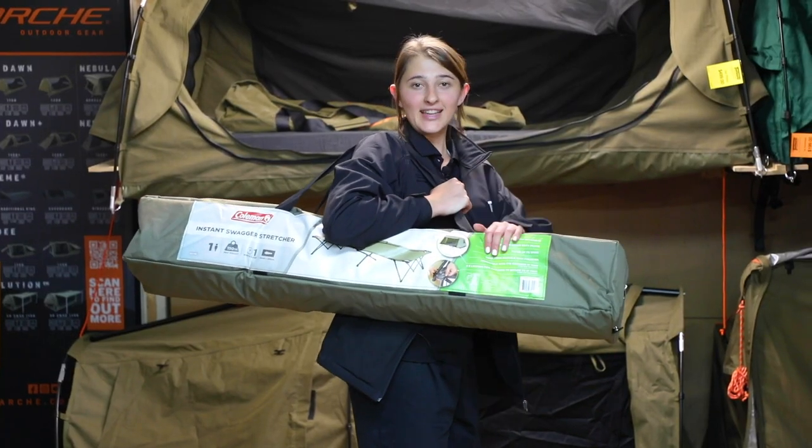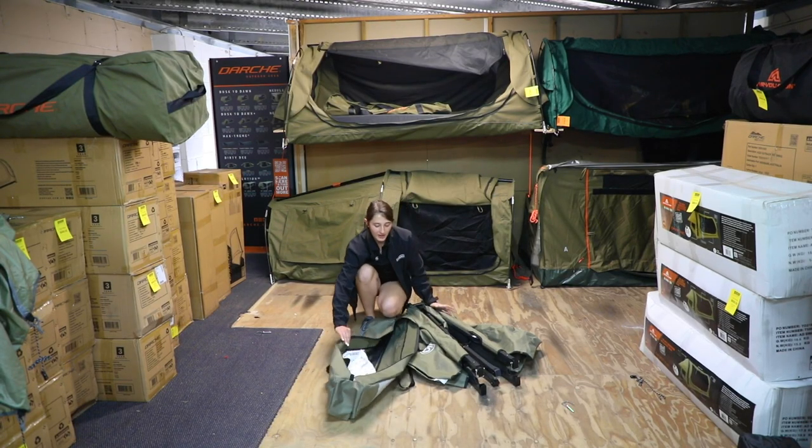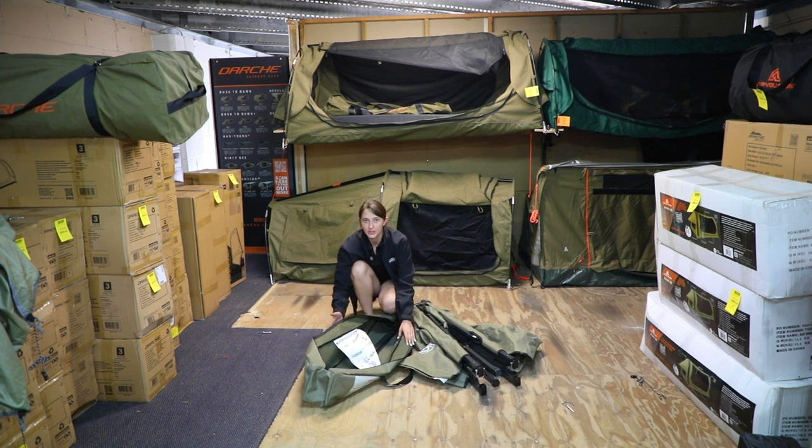Okay guys, now I'm going to show you how to set this thing up. I've just got the stretcher out of the bag, and I just want to let you guys know that it does come with an instruction manual that's actually attached to the bag on the inside, so you're not going to lose it.